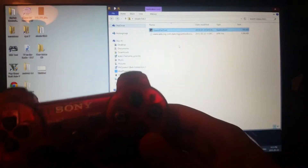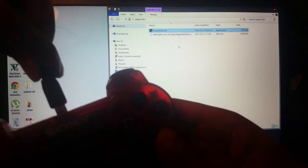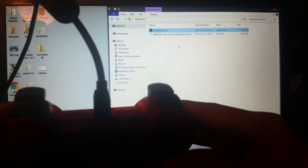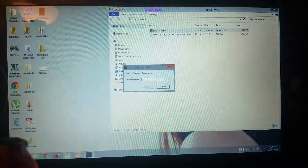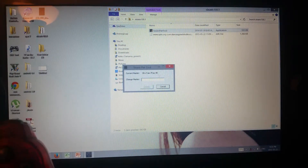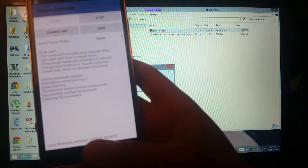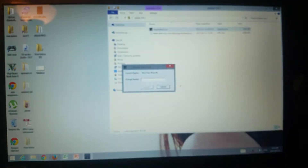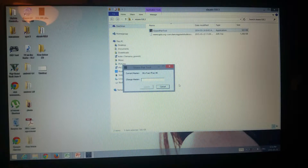Now connect your DualShock via USB to your computer. It will light up. Go ahead and open the PC program that we downloaded. You'll see that your controller has a different address currently, so you're going to type in the Bluetooth address of your phone into the last line in the PC program to link them together.